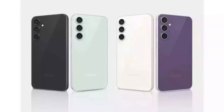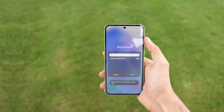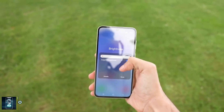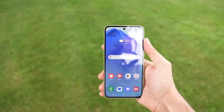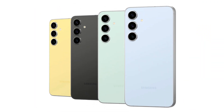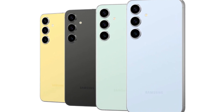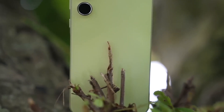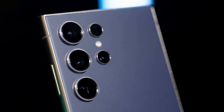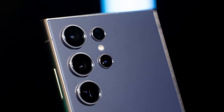Now let's talk about what the Galaxy S25 FE itself might look like. Rumors indicate the device will sport a 6.7-inch display, quite similar to its predecessor, the Galaxy S24 FE. But the new model is expected to come with thinner bezels and a sleeker design. The S25 FE is likely to feature a triple camera setup, matching the high expectations that Samsung fans have grown to anticipate with their flagship devices.